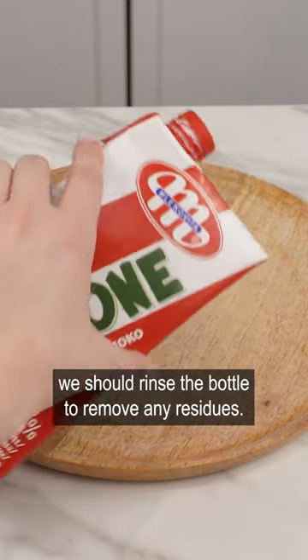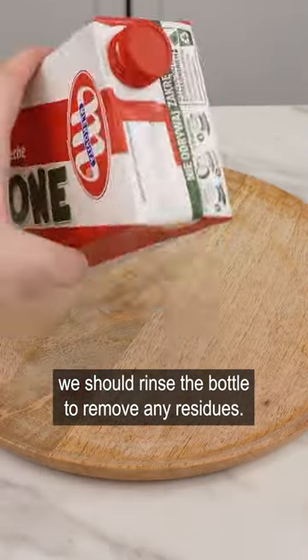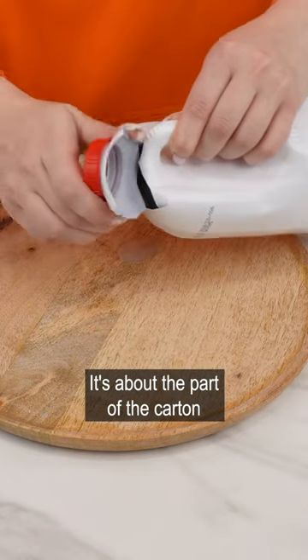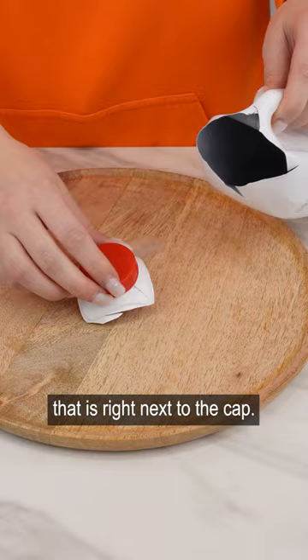Once we have finished the milk, we should rinse the bottle to remove any residues. Then, using a wallpaper knife, cut off its part — specifically the part of the carton that is right next to the cap.